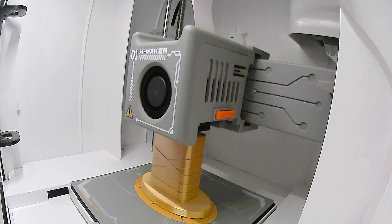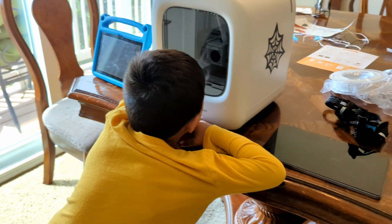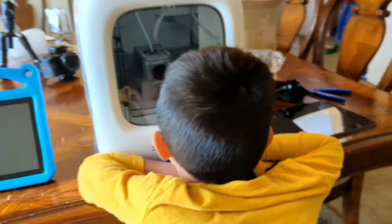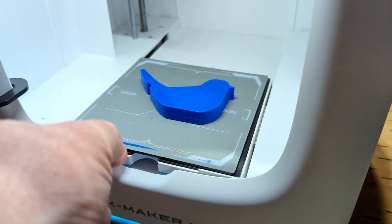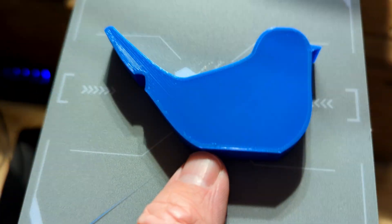One thing I do want to mention about the software — it has a camera in it. The camera for me has worked about 70% of the time. The other 30% of the time there's some sort of problem with it; just turn off the printer, turn it back on, and then it works again. That's really the only issue I've had at all with this printer. I will say the bed size is pretty small compared to other 3D printers I'm used to using with much larger bed sizes — that's something I've had to adjust to.